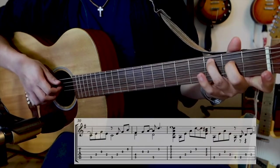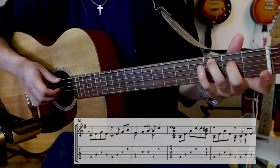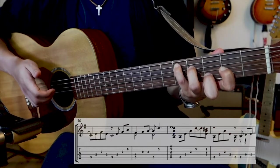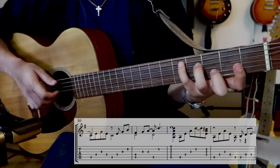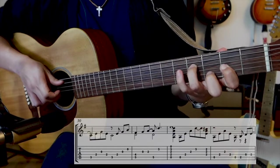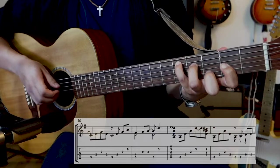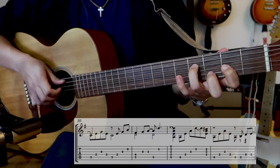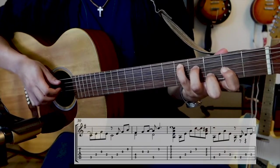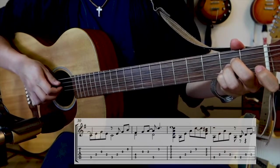Now we go to a C chord — kind of major 7 there. The chord at measure 31 is kind of like a C chord but just literally slid up. I'm playing the melody and holding the bass note — you can kind of think of it as a triad. A sus.